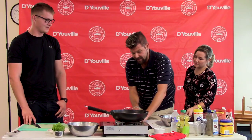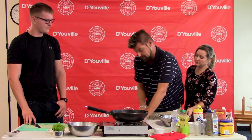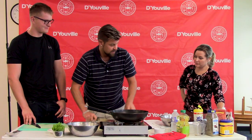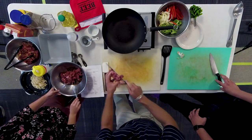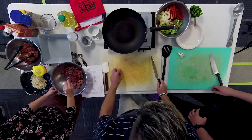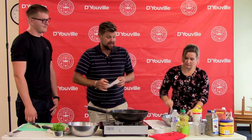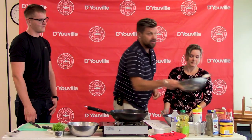We're using beef today, but don't forget you could use portobello mushrooms, shrimp, or tofu — all different options. The beef then goes into the marinade. I would typically put this in a zip-lock bag in the refrigerator for 20 minutes, 60 minutes, or overnight — whatever you have time for. You can also use it as a quick marinade right away. Luckily, out of our magic fridge, we have beef that has already been marinated for 24 hours.